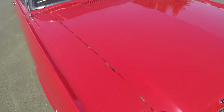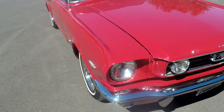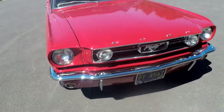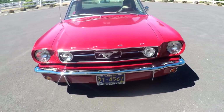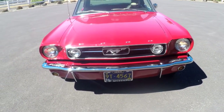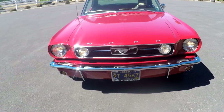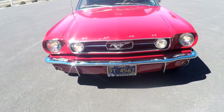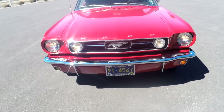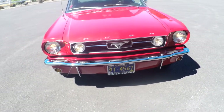I think if someone spent some time loosening up some stuff, they could get it looking nice and straight again. We'll go ahead and show you the lights. You can see the fog lamps working. We'll turn the blinkers on — you've got your right and your left, and the marker down on the bottom.